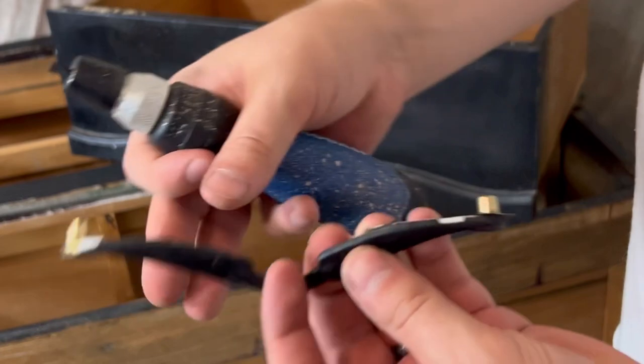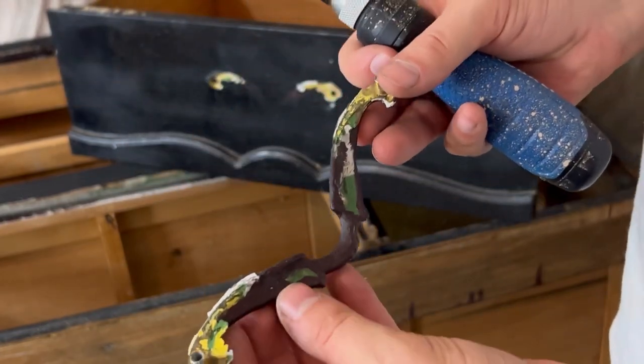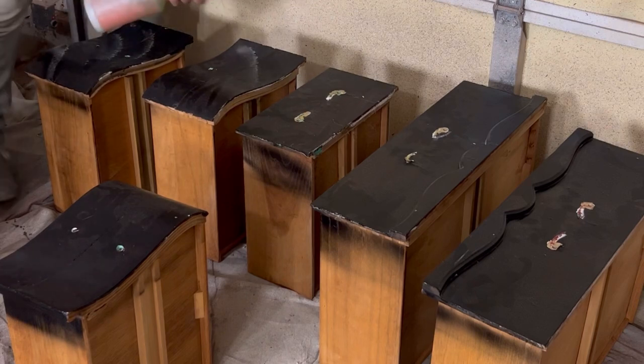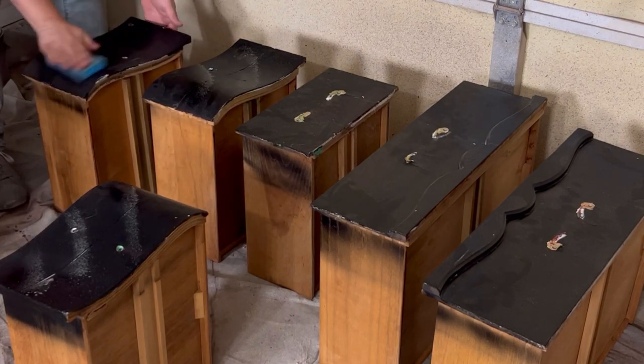Looking at the back of one of the handles, you can actually see all of the different layers of paint that the previous owner had painted onto this piece. Once all of the handles were removed, we cut through any grease and gunk that was on the drawer fronts with our go-to Simple Green.